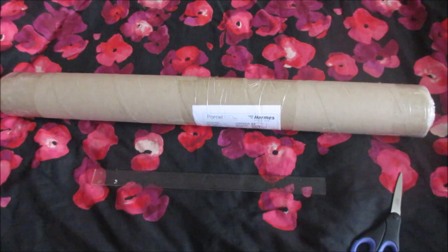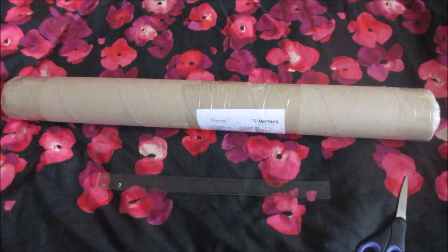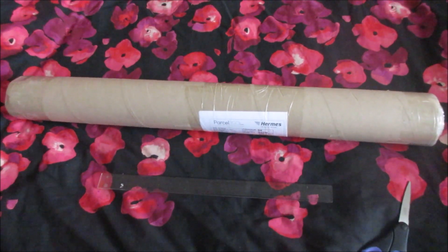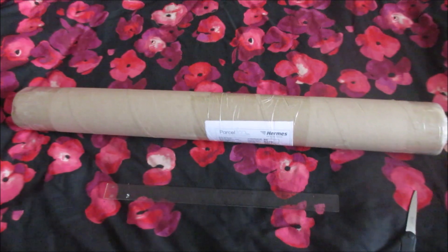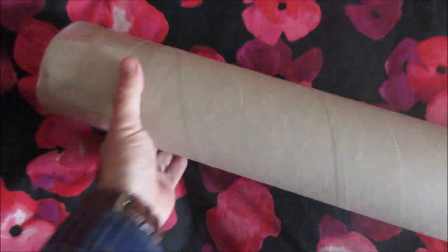So I went for the plunge and ordered it. It came to about £30 from memory, of which roughly £25 was for the antenna and the other £5 was for postage and packing. I only ordered it a couple of days ago and it's already arrived in this tube, which measures 90cm long. It is certainly very sturdily packed.